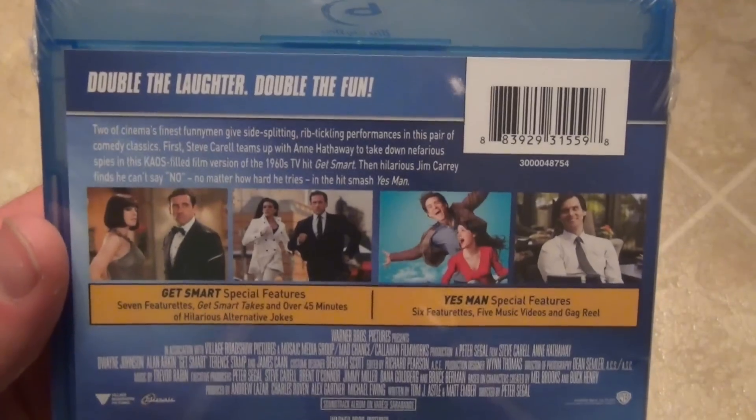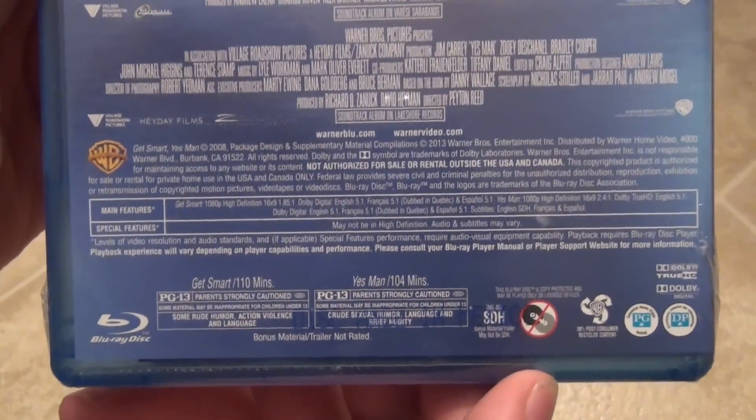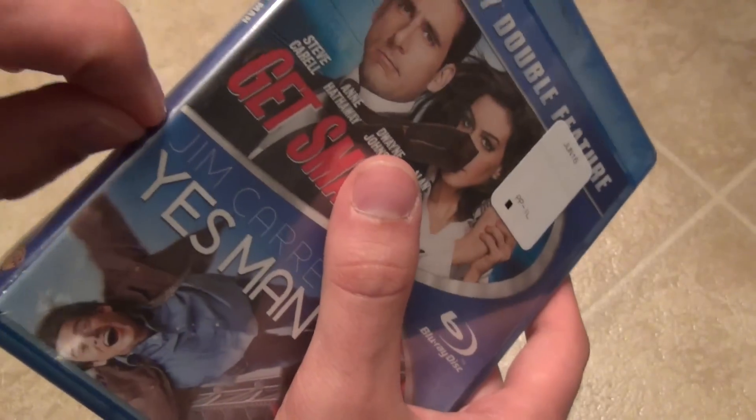There's the spine, and here's the back. It's a pretty standard double feature Warner Brothers release. Really not a whole lot that I have to say about it, so let's go ahead and open it up.